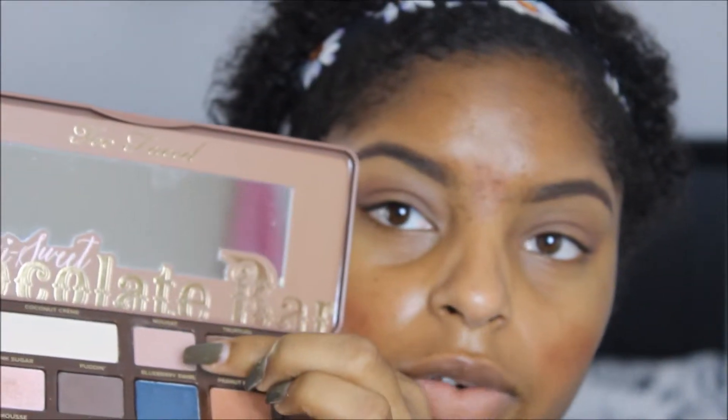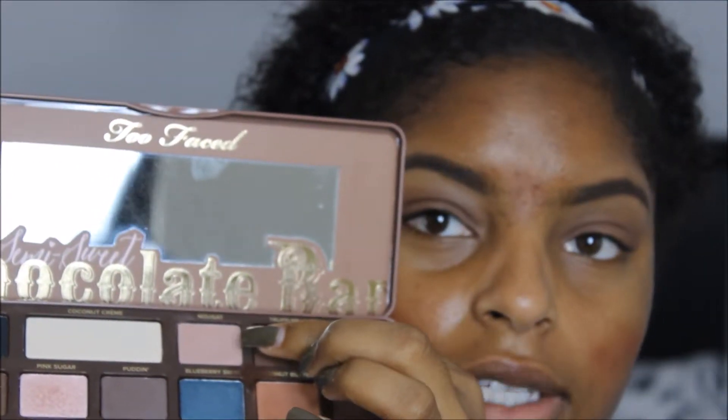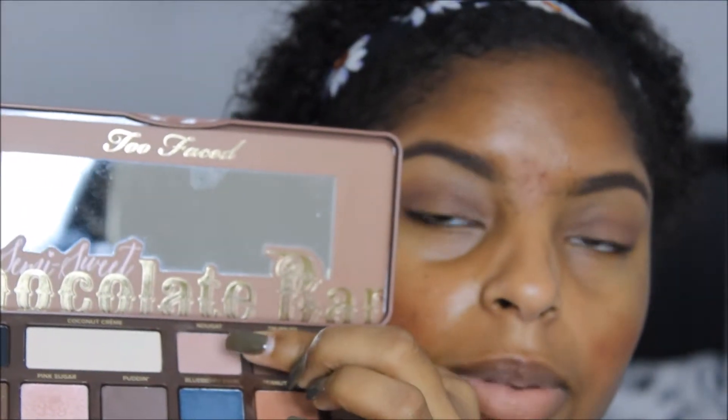Now that I've blended Truffled into my crease, I'm going to be taking this shade right here which is Nougat — however you pronounce it — and I'm just going to take that shade and apply it to my lid.